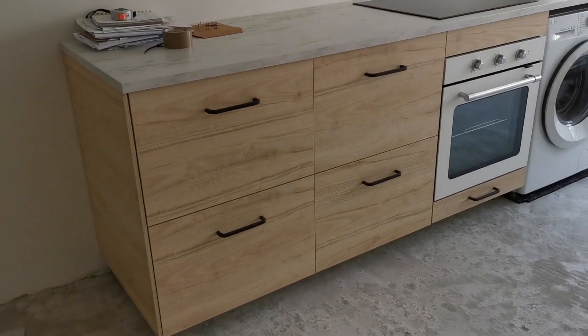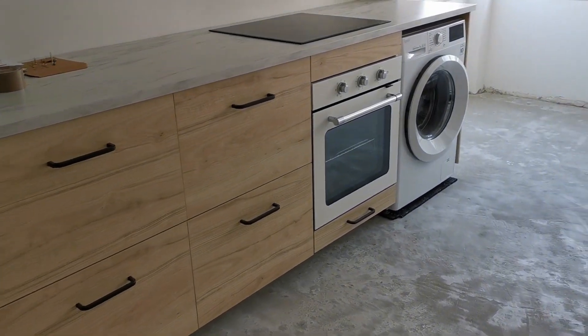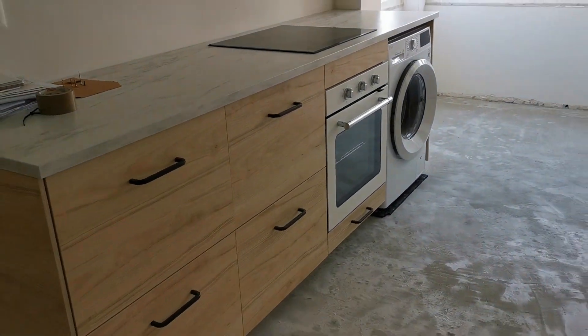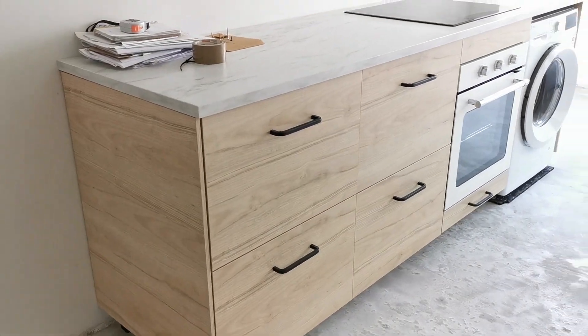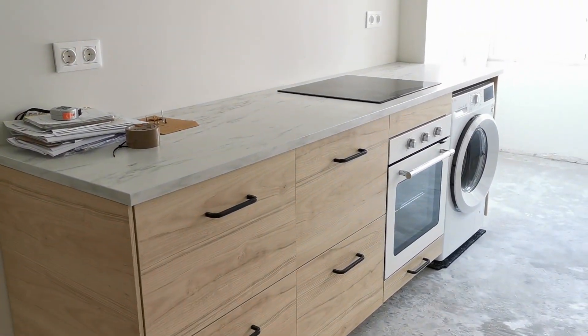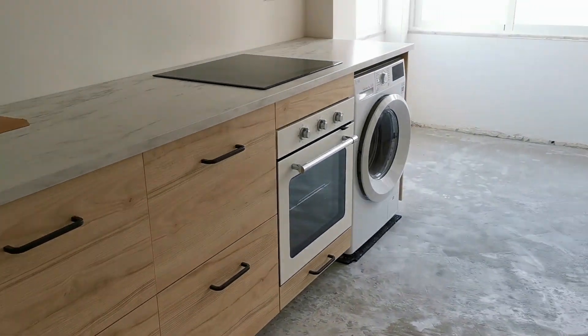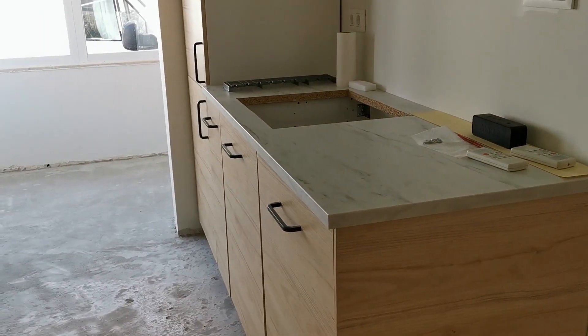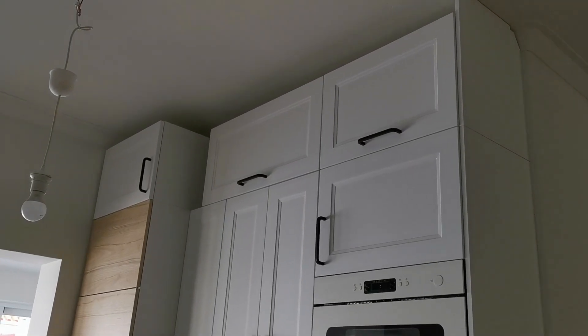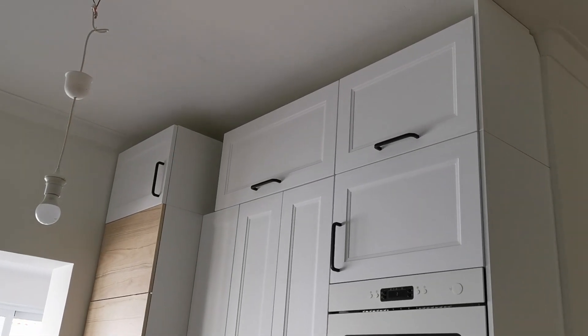This is what it looks like today — this side is pretty much finished, we have the side panel in, the countertop is not attached yet but everything else is in place. The same goes for the other side, though we still don't have the filler pieces that go up to the ceiling.